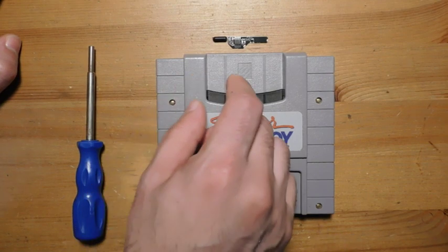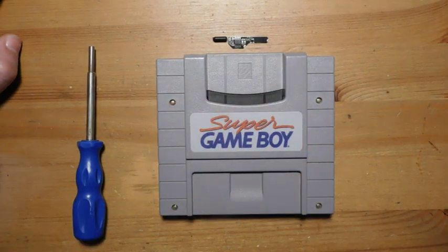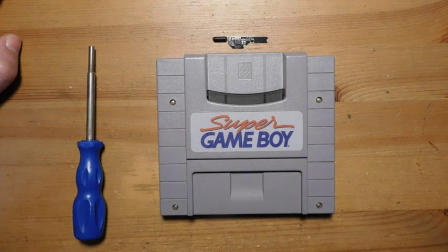What we're going to do today is take this thing apart, install this Clock Mod, and then — this is my childhood Super Game Boy — I also have a second one lying around. So we're going to compare and contrast the two and see if we can notice any differences in either gameplay, sound, or both. Okay, let's get to it.